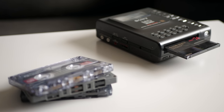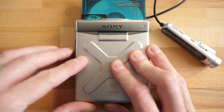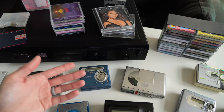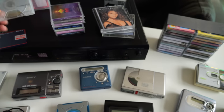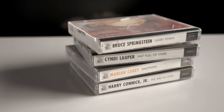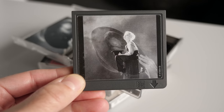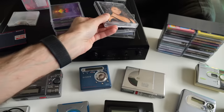Minidisc was really meant to be a digital replacement for the compact cassette — highly portable, but a key component was recordability. You weren't limited, like with compact discs at the time, to only buying and playing back pre-recorded media. Having recordable discs was a key part of the format. You could, of course, buy pre-recorded discs, but these are actually fairly uncommon, and the vintage ones are going for a decent amount of money. So unless this is a format you really want to get into, probably avoid the pre-recorded discs — you're much better off just recording them yourself.